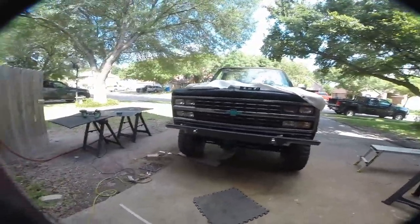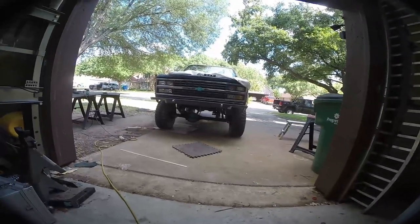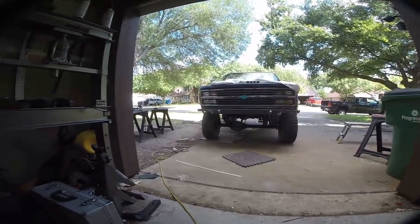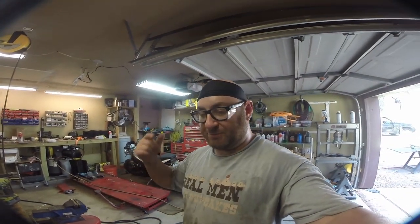I think it looks pretty good. If we go down here in the front, you guys can see it tucks up pretty nicely compared to the stock bumper — pretty happy with how that turned out. If you like this video, hit the like button, and if you like the channel please subscribe. Make sure to check out the separate video for building the rear bumper, also on this channel. Check out the K5 Blazer playlist for all the K5 Blazer videos.